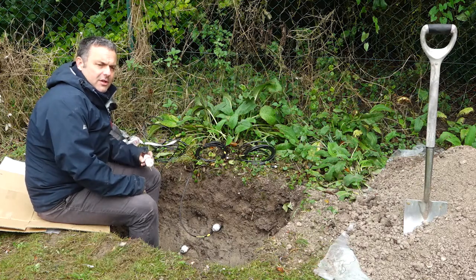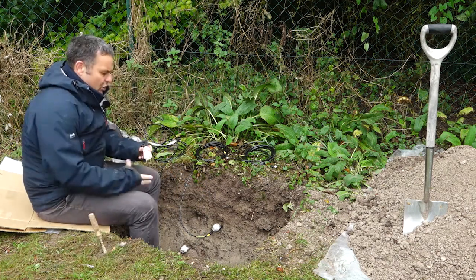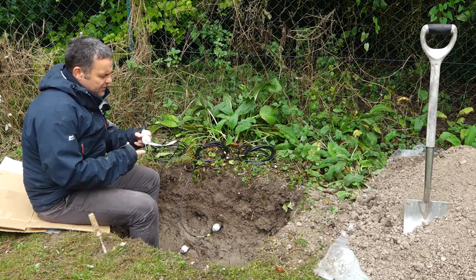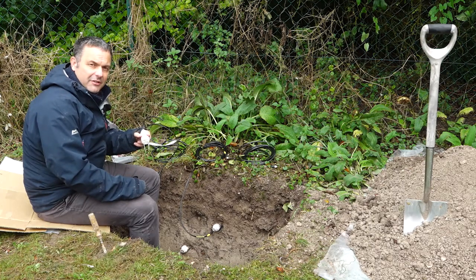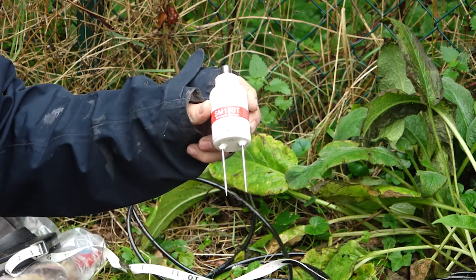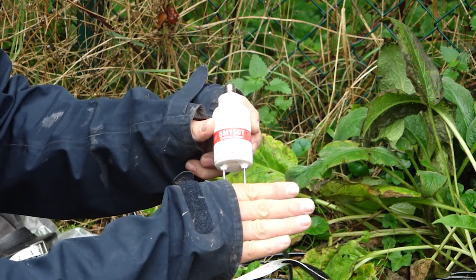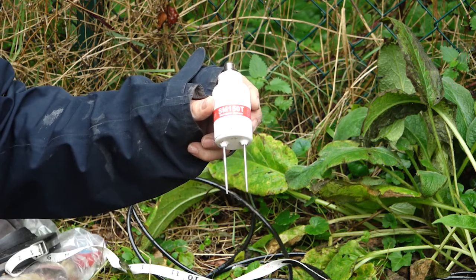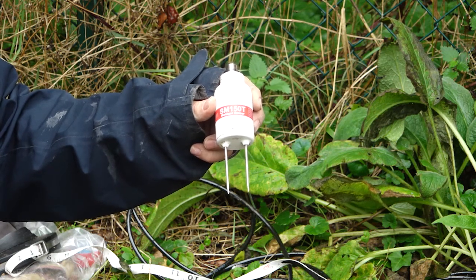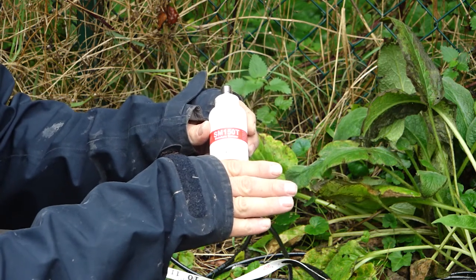The first thing we want to do is make sure we're installing at the correct depth, which I've marked out previously. I want to make sure that this sensor is fully inserted into the soil profile — I want these pins fully inserted into undisturbed soil material. It's very important you realise that a reading is taken from the full length of the pin. If you only have the sensor buried halfway so half the pin is exposed, the part that is exposed is measuring air. Air has a very low permittivity and it will pull down your reading — you'll get a lower reading than you should. So ensure your pin is fully inserted into your soil material.